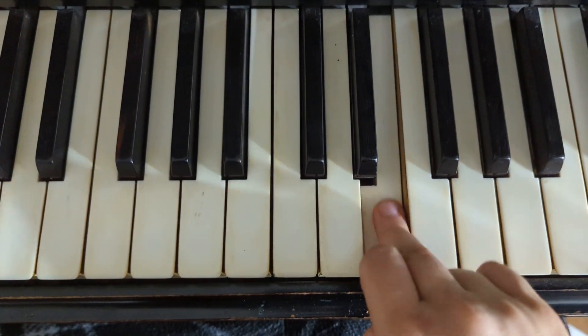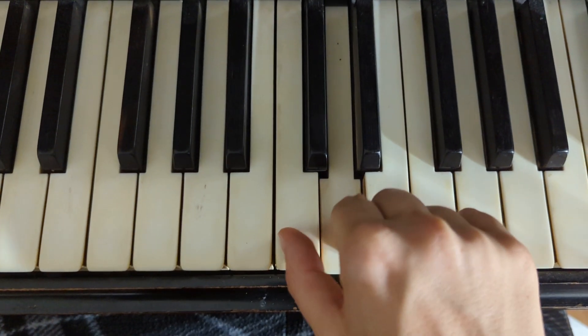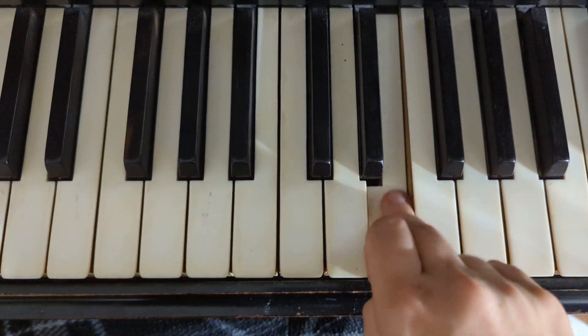Pinky, middle, middle, middle, ring, pointer, pointer, pointer, thumb, middle, pinky, pinky, middle, middle, middle.